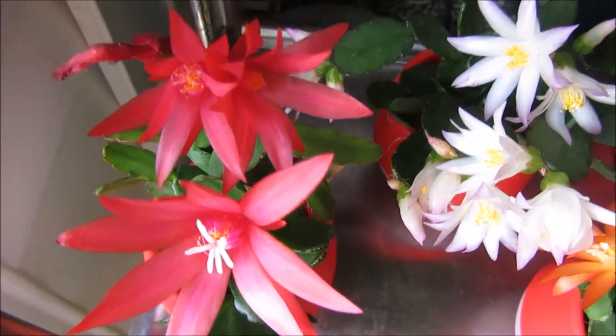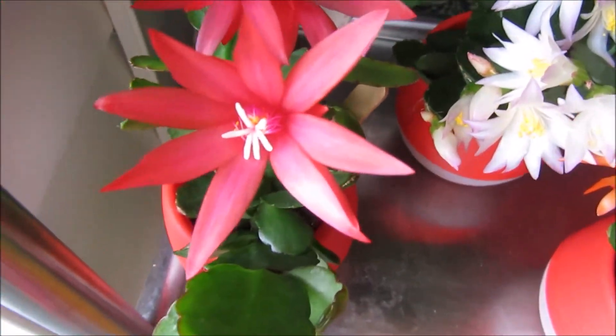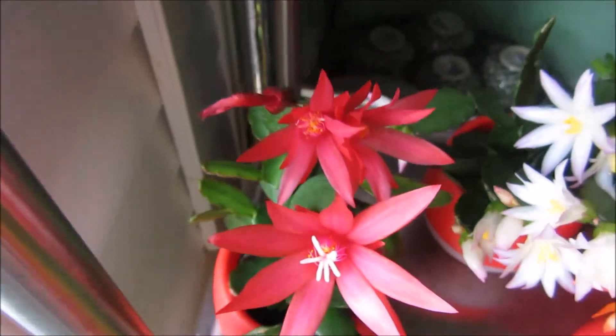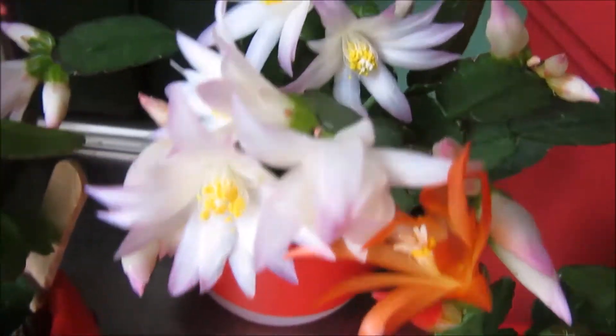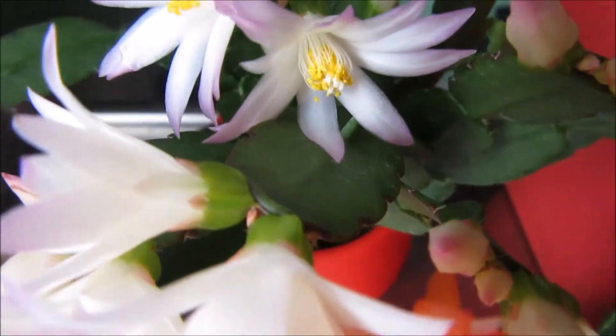Hi guys, I wanted to share with you my blooms on my Easter cactus. It's looking so beautiful. This is the red one and this one is the white one with the pink tips, which is very beautiful. Just gorgeous, I love it.